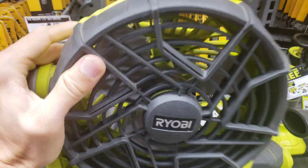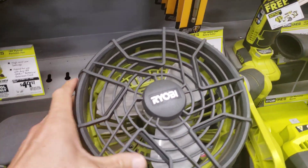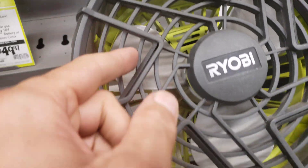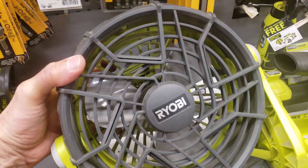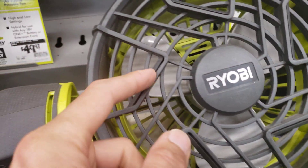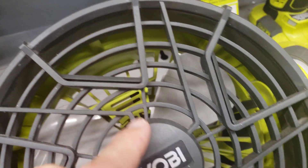Looking at the demo model more closely, one of the things that bothered me was the really thick bars that protect the blades. It seemed like overkill in terms of blocking the airflow passing through the fan. These super thick bars — I don't know what the purpose of those are. It seems totally unnecessary.